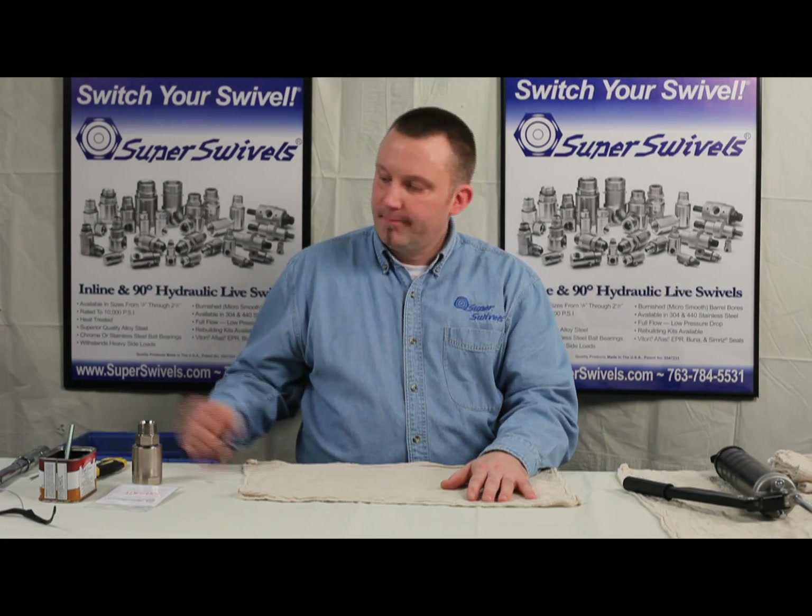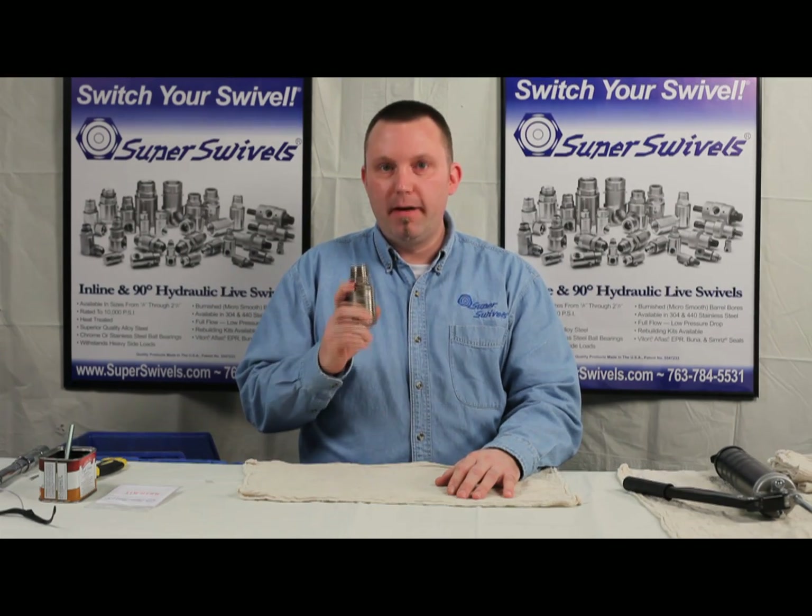Hi, this is Mike with Super Swivels. Today I want to talk to you about rebuilding a swivel. The one we're going to do today is our standard swivel with a Viton seal.